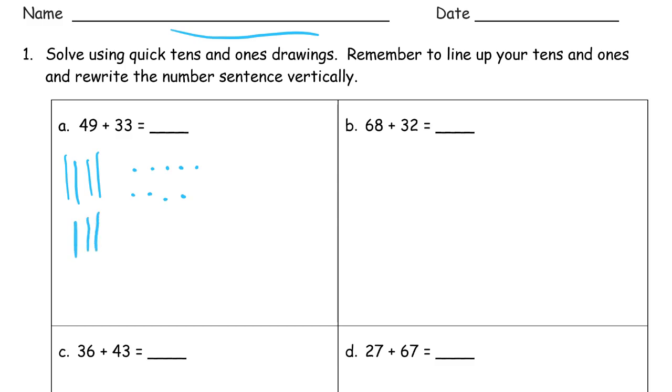We count 3 tens. And this 9 needs one more to be a 10, so we have two ones left. We count our tens — that bunch I just circled is a ten — and we get 82.